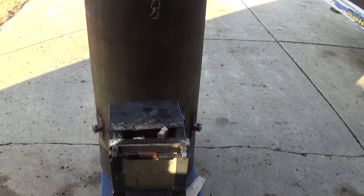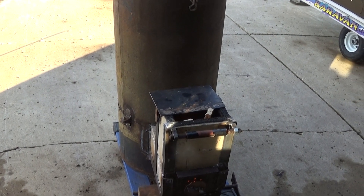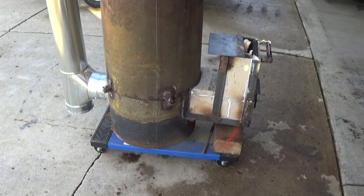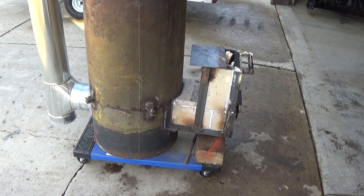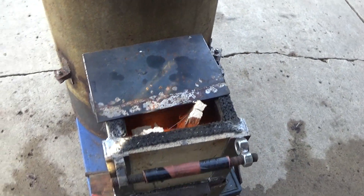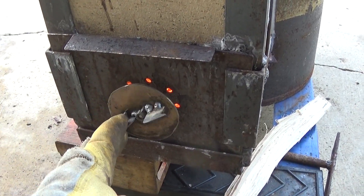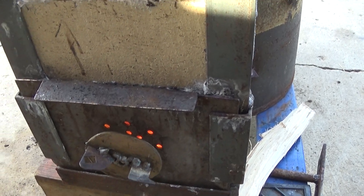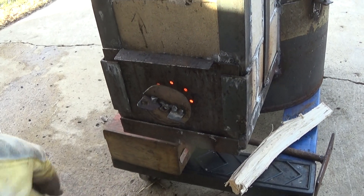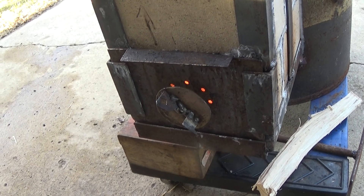Just thought I'd make a video of this to show everybody. This is one of the projects I've been playing with for close to a year — started last summer, about a year. I just couldn't get it to burn, couldn't get anything to draw. What I did yesterday is I made this little damper here, and I drilled all these holes in this plate to give it the draft that it needs. And I can always choke that down if it ever got burning too hot or if I want to slow the fire down.